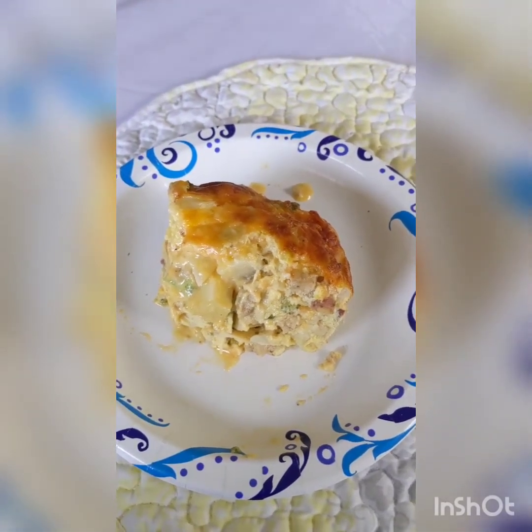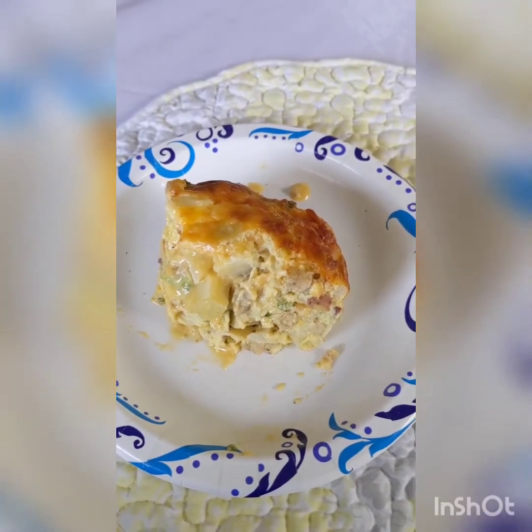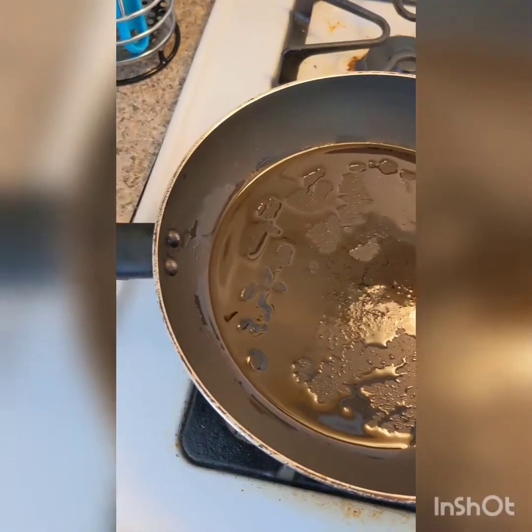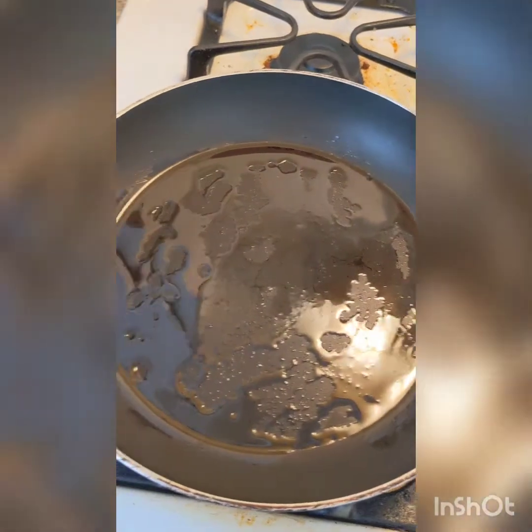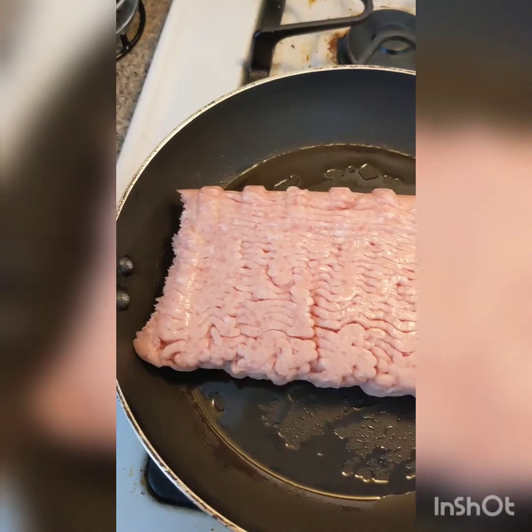How to bake a sausage or ground chicken breakfast casserole — let's get into it. First, you want to put about a tablespoon or so of oil in a pan and swirl it around so it coats it.